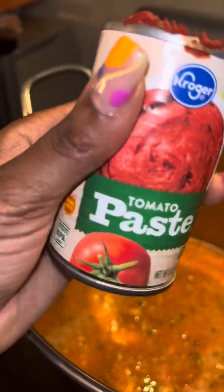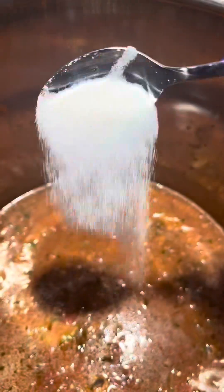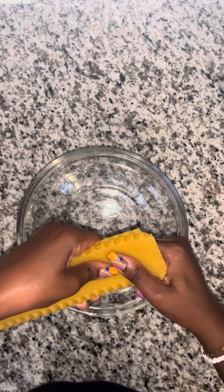Mix it up. Then we're going to add 14 ounces of diced tomatoes, get that in the pot, mix it up, and we're going to go ahead and give it a taste because everything from now will be to taste. For me, it wasn't tomatoey enough, so I added the rest of my tomato paste and then two teaspoons of sugar, and half of the roasted garlic that we did. Then we're getting into the pasta.